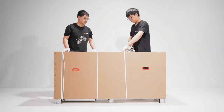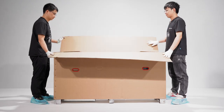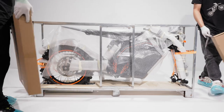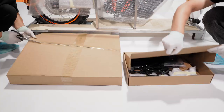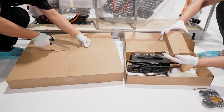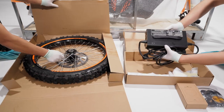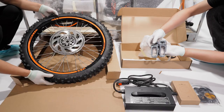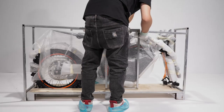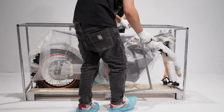Cut the fastening straps, open the box and take it off. Grab the small boxes and open them. The boxes contain reflectors, toolkit, charger, the wheel, footrest, and fork guards. Loosen the straps fastened to the frame and take off the frame.